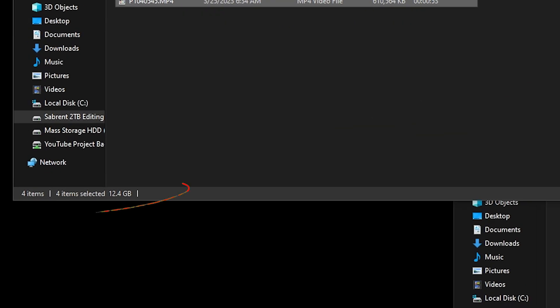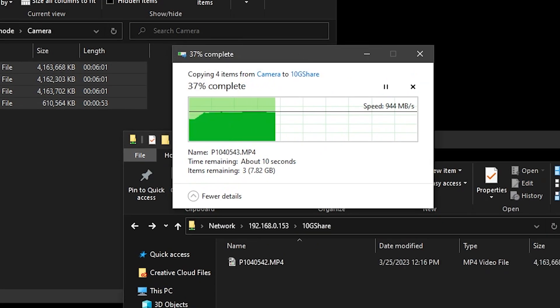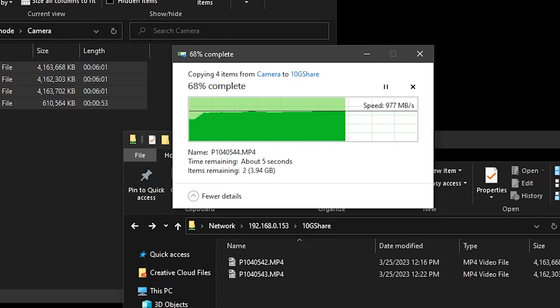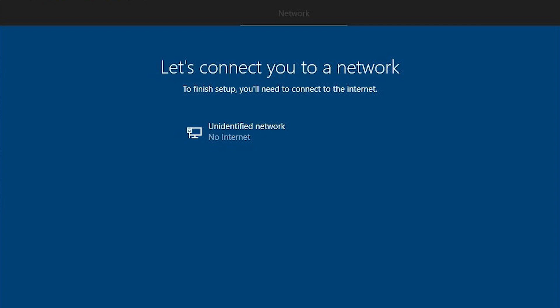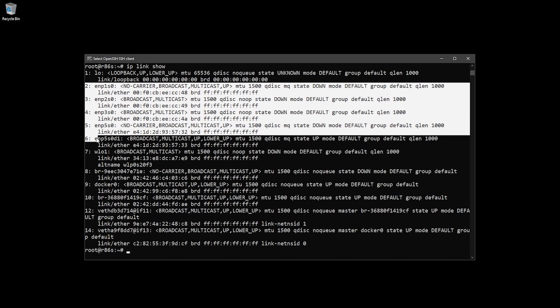I also ran tests on the 10 gig networking, and I was mostly able to fully saturate the full 10 gigs of bandwidth available on this device. I did notice a couple of interesting things though. When I first got it with OpenWRT, that was fine, but I threw Windows on it to see how it would perform. The problem was that Windows didn't recognize any of the network drivers. However, when I threw a Debian install on it, it just recognized all the network interfaces straight out of the box with no issues.